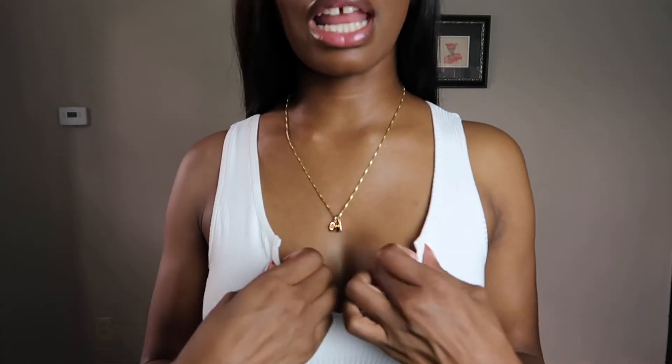Okay, so the first item is the Split Ribbed Crop Top in True Ivory, size small. I don't think they offer extra smalls on their site, which is why I got a small. The reason I got this shirt is because of this neckline right here — it has wiring that starts here and goes all the way down to keep the shape. I put this on and it's so soft and comfortable; the quality is all there.